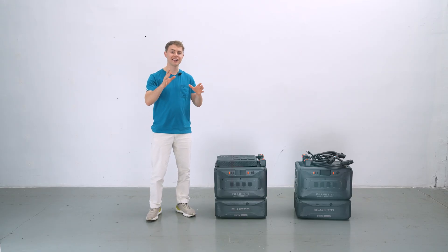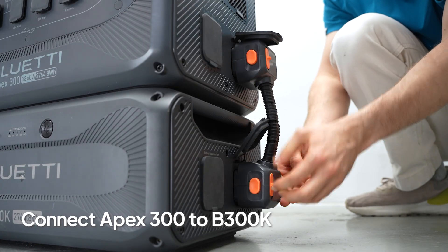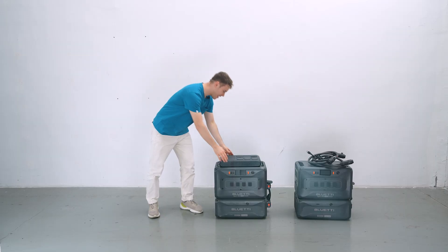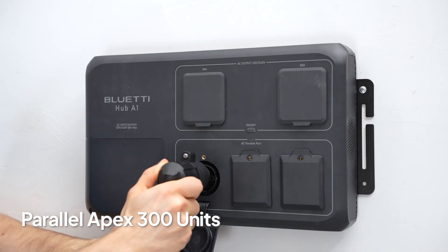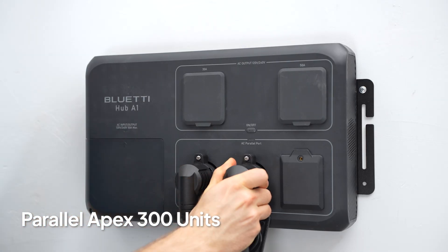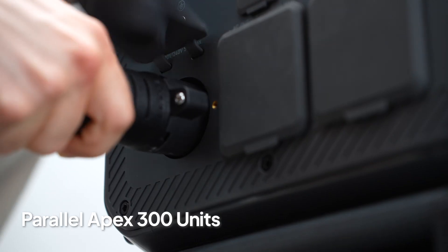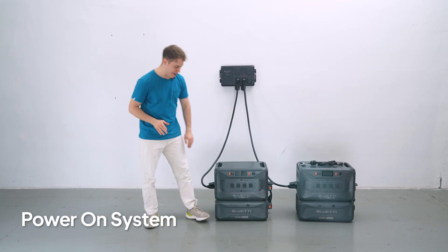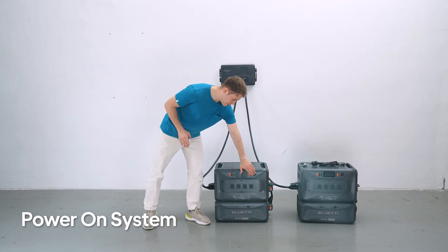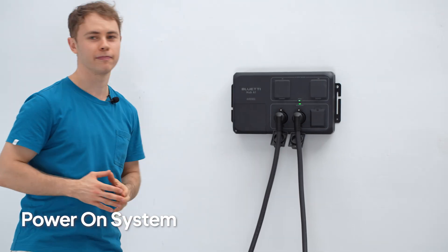Start by connecting each Apex 300 to its battery using the short cables. Install the Hub A1 next to them, then connect the curved end of the parallel cable to the Hub A1 and the straight end to each Apex 300. Long-press the power button on either Apex 300, then press the power button on the Hub A1 to turn on the whole system.